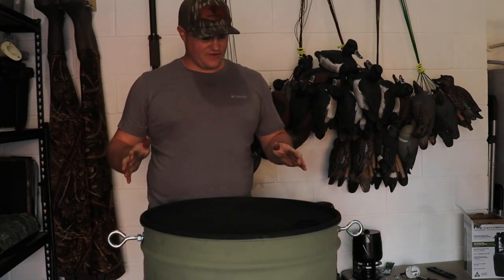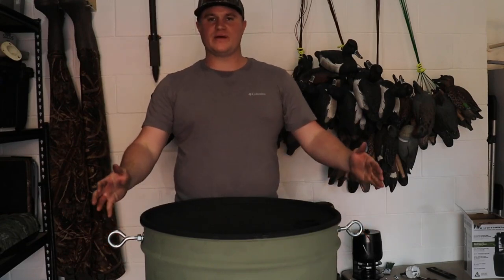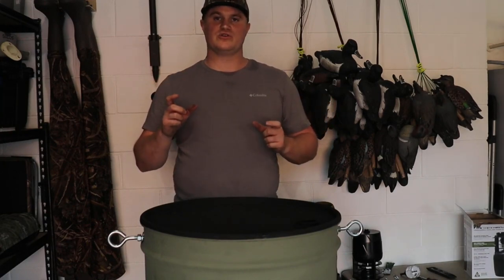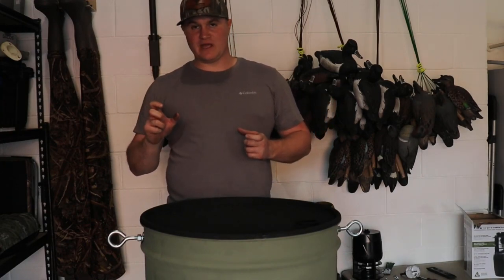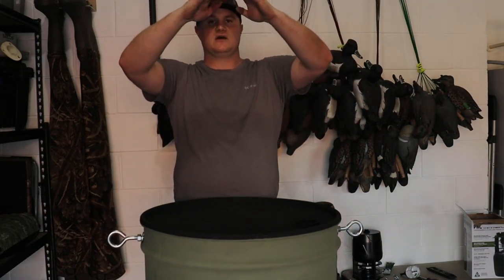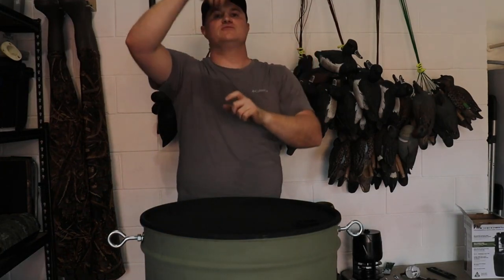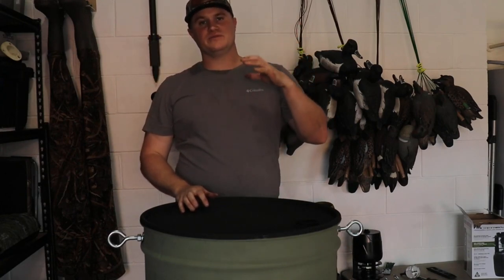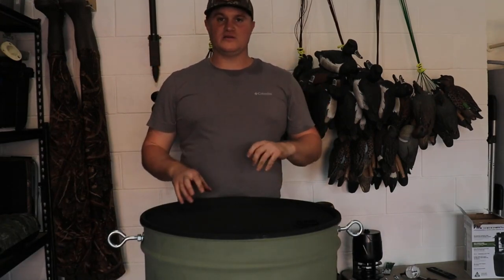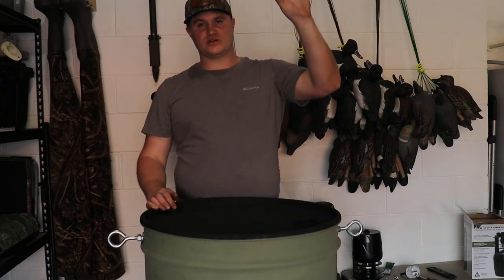The only thing I didn't buy for this project was the chain that's going to go over the top. You want to get about a four foot section of chain. You can get little links or carabiners that clip in here to attach the chain. Your chain's going to come to a point there, and then attach another link or carabiner — that will attach to your hanging system for in the tree. I'll post a link to what we use to hang them in the tree.